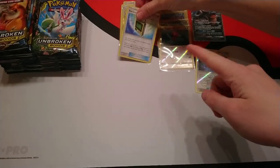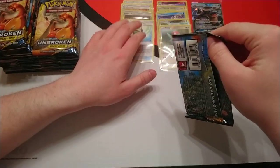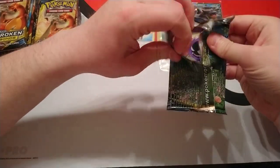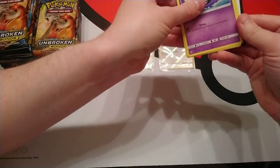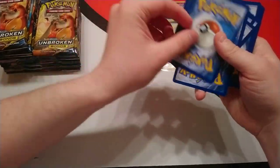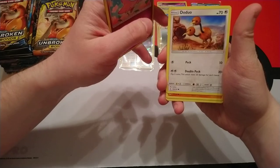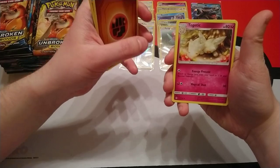In case you're wondering what we're sleeving, we're going to sleeve all the reverse holos, all the ultra rares obviously, and then any trainers and supporters that are quite good from this set. The Mewtwo deck comes with a lot of fire support from this set as well, so it's definitely worth picking up if you've got any interest in playing fire from the set.